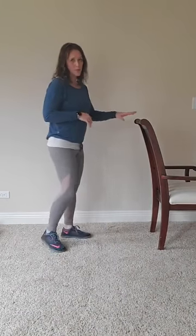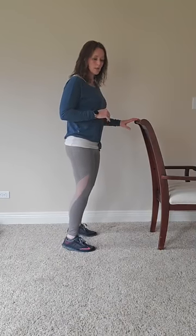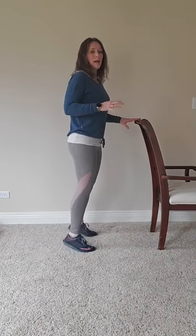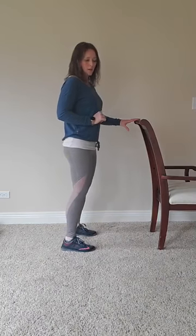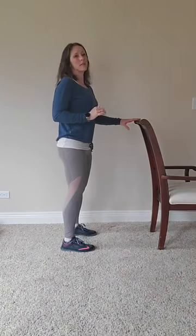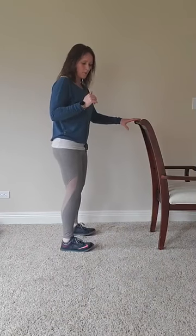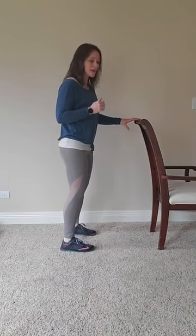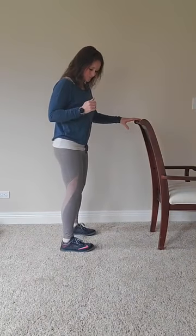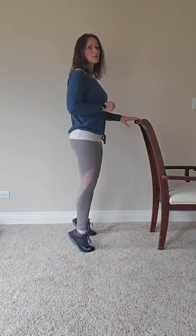Next we're doing calf raises. Showing you from the side — all we're doing is lifting the heels up and back down. If you're seated, just do the heel up and down while seated. I'm deliberate: weight on my heels, slowly rise to all my toes, then lower controlled back down. It's important to have strong ankles and feet because they give feedback to our brain and tell us where we need to stabilize for balance. Two more — knees not locked out — and take a break.